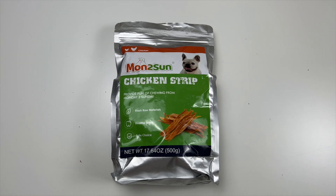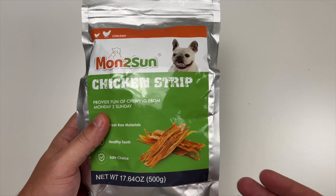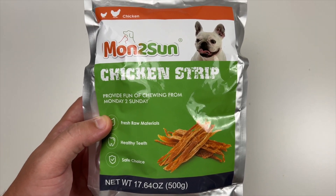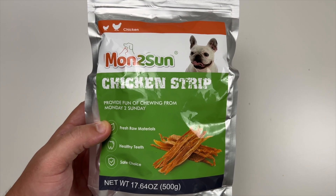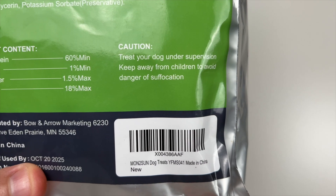All right, and today special thanks to our friends at Montusan who were nice enough to send us their chicken strips. These are essentially like bacon strips but they're made of chicken. You can see this is 500 grams, just over one pound of chicken strip dog treats. A little bit of the ingredients here on the back, and of course your little sticker.